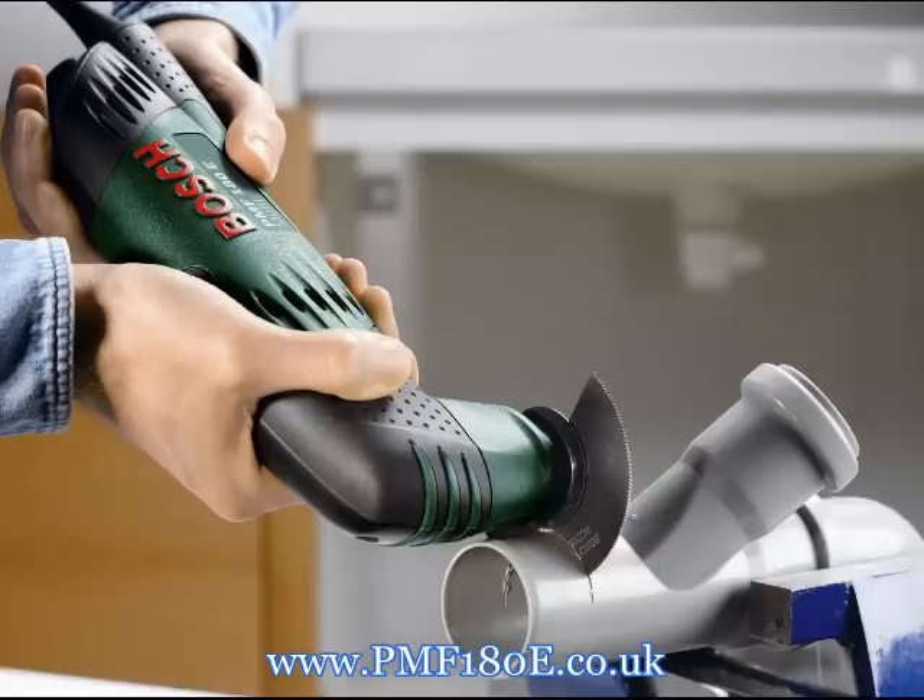Whether short or long cuts, whether in the middle or at the very edge, the PMF 180E and the BIM segment saw blade with depressed centre cuts can reach areas of skirting that conventional machines only reach with extreme difficulty or don't reach at all. Parquet floors are flush in no time, protruding wood cut in a flash, and that new drain pipe will be cut to the right length quickly.